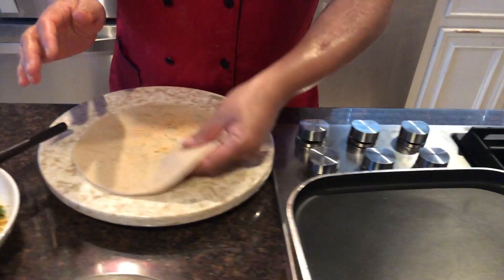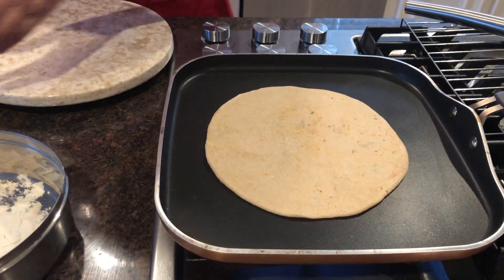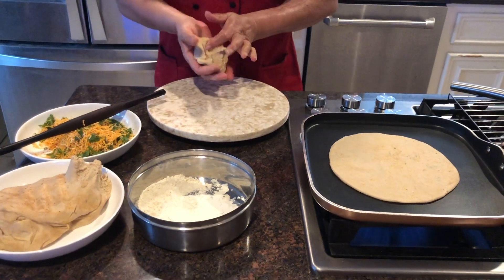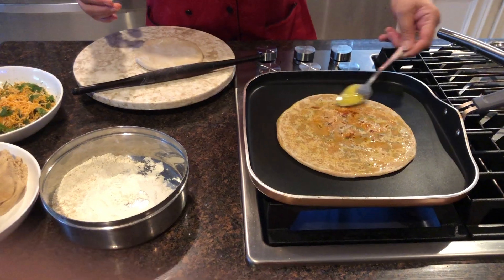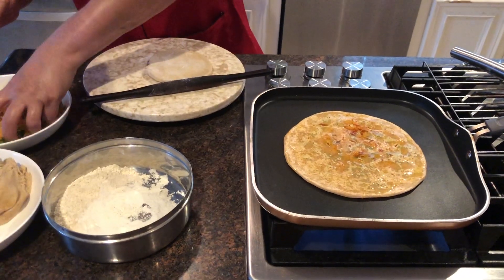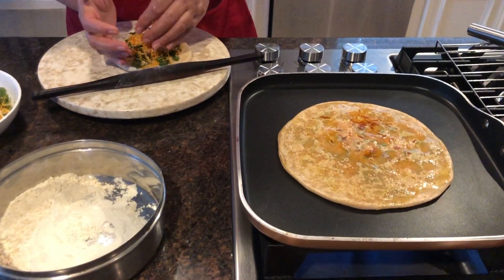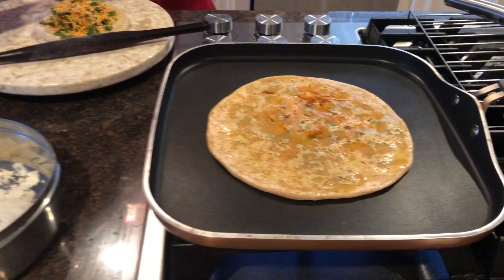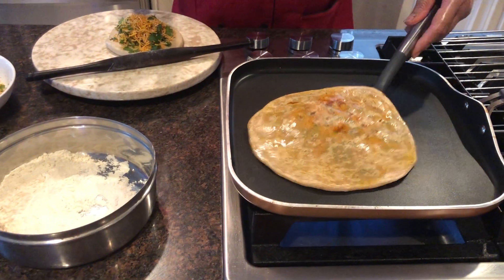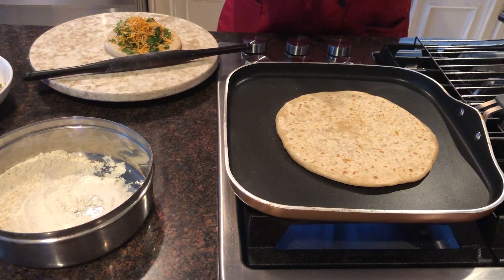Now you can see that our pan is hot enough so we will start. While it's cooking I'm getting the second one ready. I have done the other side and applied ghee on that. We don't have to make it too hard on each side.